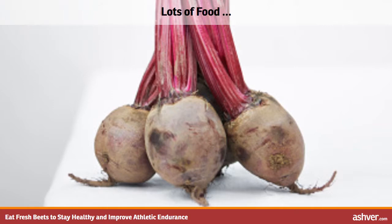Both the roots and greens are edible. Beets can be prepared with multiple methods including roasting, steaming, boiling, sautéing, or raw. Here is our family's favorite recipe.